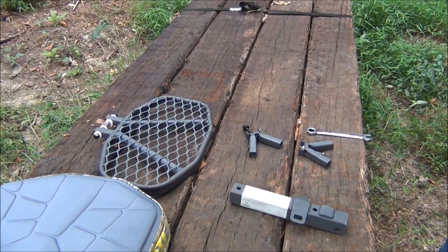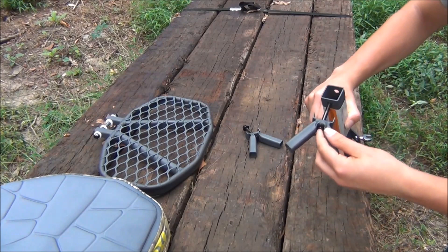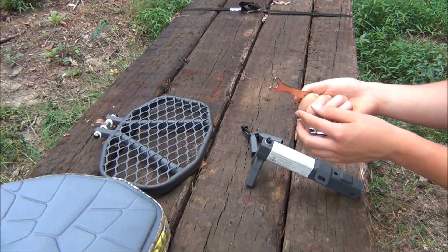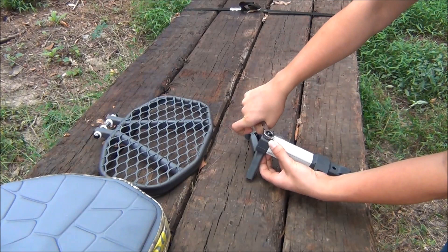So to attach your tree claws, just unthread these bolts, put your washer on, thread your nut. It comes with a wrench but they're not very good. Do the same for the next one.